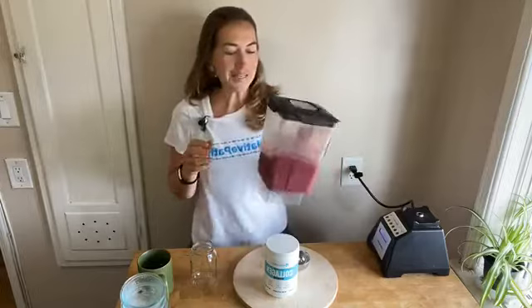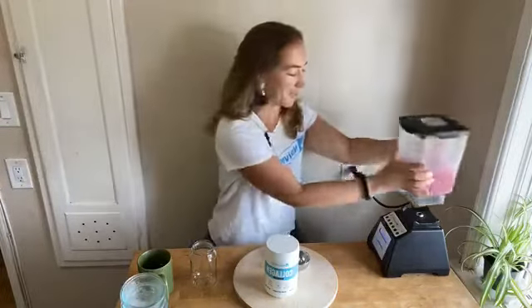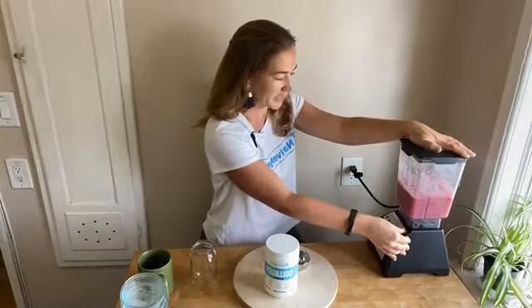My blender's got to work a little harder today because I froze those beets and they're really dense and solid. Let me give it one more stir and mix it up one more time.